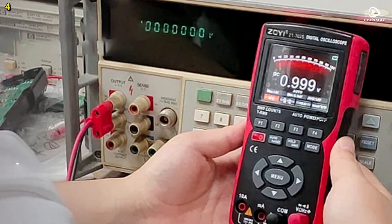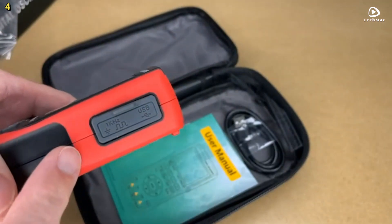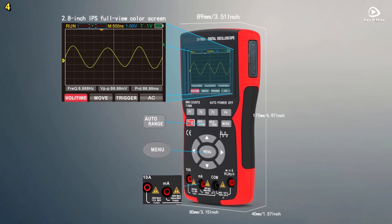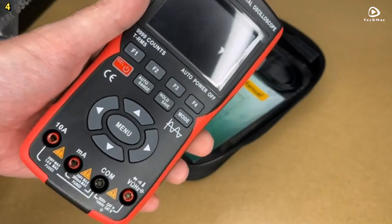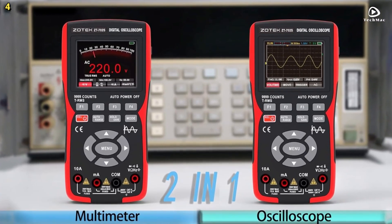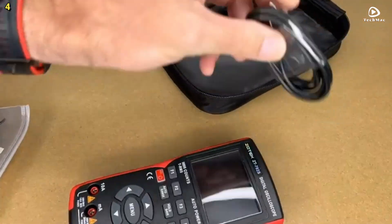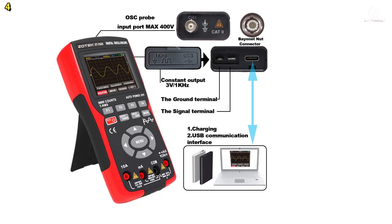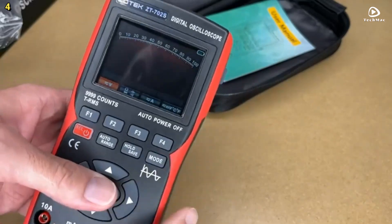The 2.8-inch FullView IPS color screen ensures crystal-clear visibility, while a single-button switch between oscilloscope and multimeter modes offers seamless operation. In oscilloscope mode, the ZT702-S supports a 400-volt input range with auto, normal, and single-trigger modes. Vertical sensitivity ranges from 200 mV per division to 10 V per division, and horizontal time-base spans from 50 ns per division to 20 seconds per division, ideal for detailed waveform analysis. As a digital multimeter, it can measure AC and DC voltage up to 750 V and current up to 9.999 A.